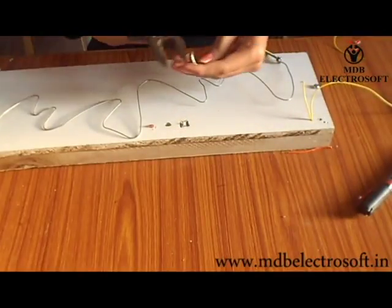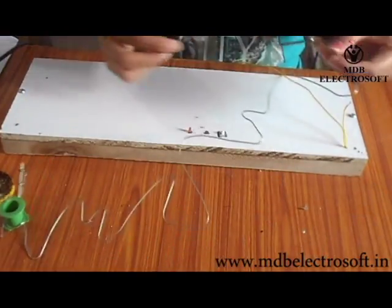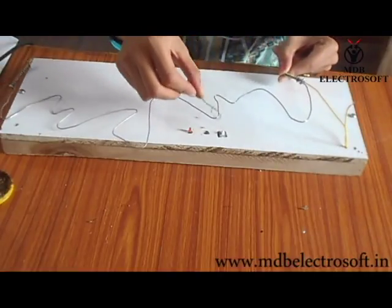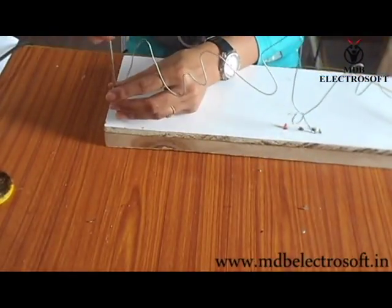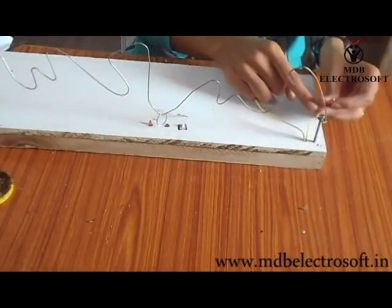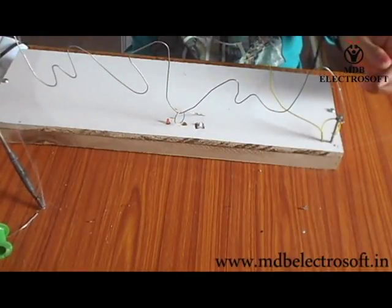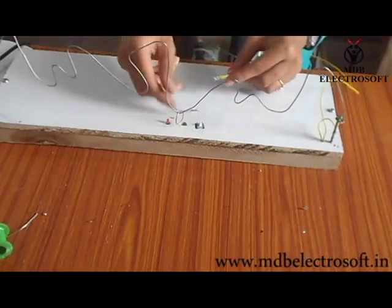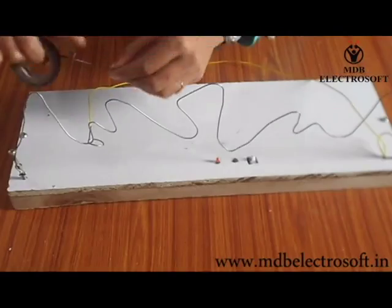Now take a small piece of hard wire and from one end give it the shape of a circle. As shown in this video, thread the screw and wire through this small circle. Now fix this wire using a screwdriver and fix it on the board. Fix the other end as shown. Take the soldering iron, apply solder on the screw, and connect the small yellow wire to the screw. Then take the large wire and connect it to the small hard wire with the help of soldering. Our game is now ready.